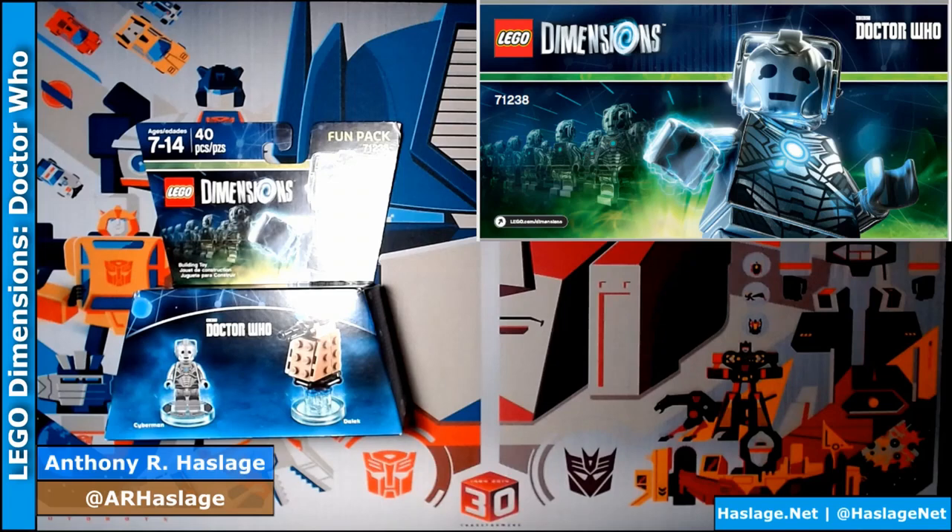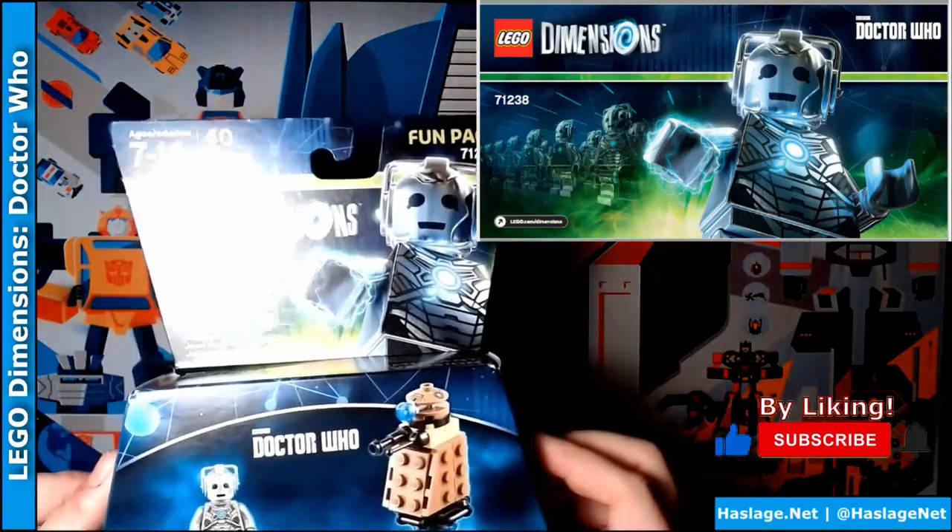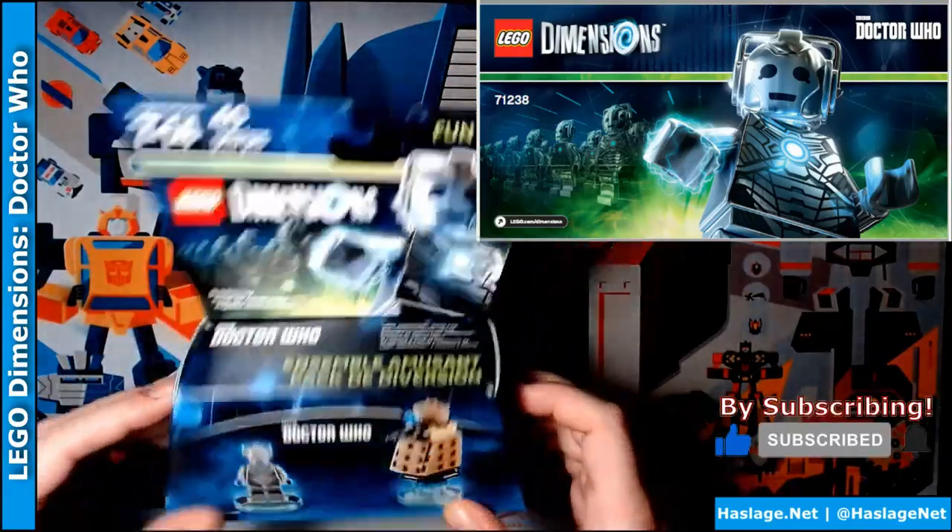Hi everybody, Anthony from Hassler's Nut here. Today we're going to look at the Lego Dimensions Doctor Who Dalek and Cybermen Fun Pack.